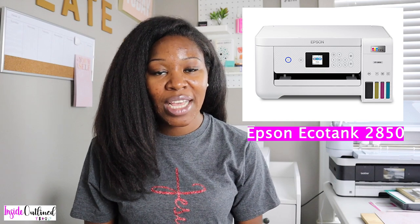The printer that I have is the Epson EcoTank 2850. I bought this printer at the beginning of this year. I do have a Brother printer as well, and I've had that printer for a very long time. It's not great for printing color images, stickers, and things like that — I primarily use it for printing black and white documents. I knew I wanted to create more color products like stickers and wine bottle labels, so I did some research and upgraded to the Epson EcoTank, and I am absolutely in love with it.